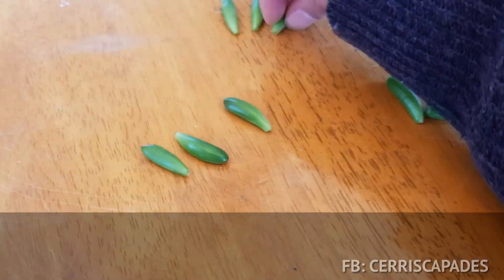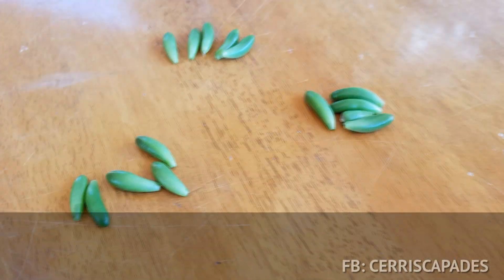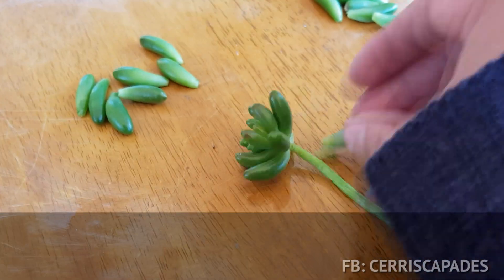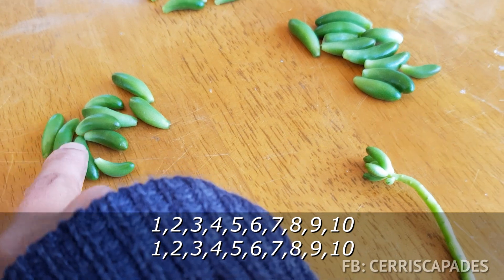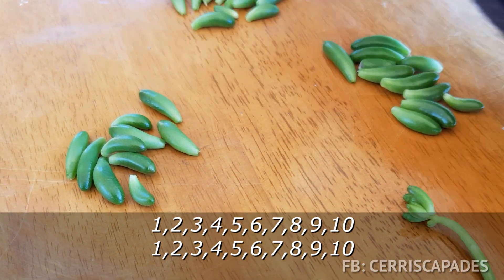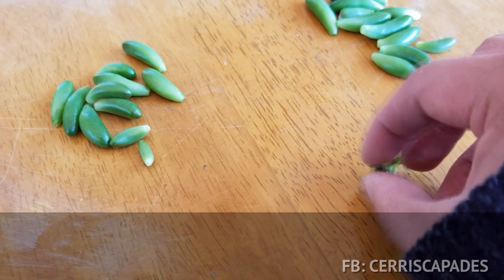Counting out the leaves and distributing them evenly into three groups of ten each, alternating assignments as I go.